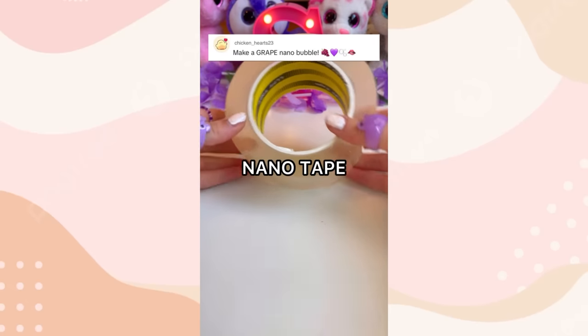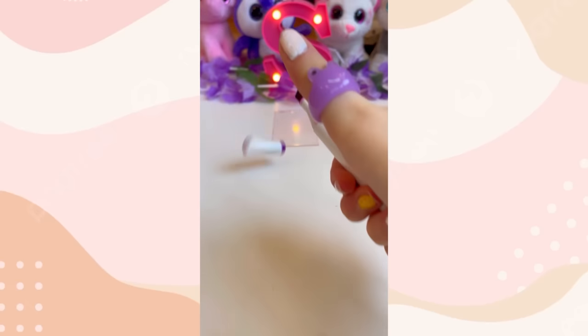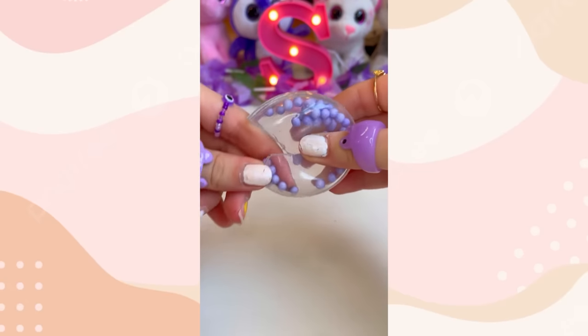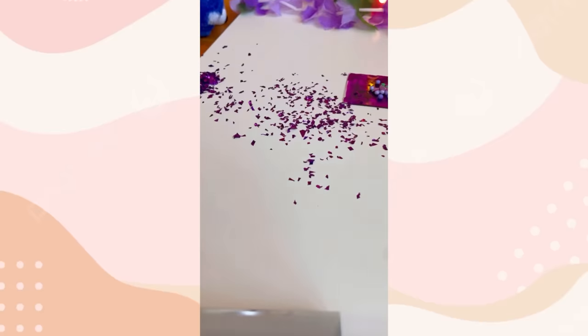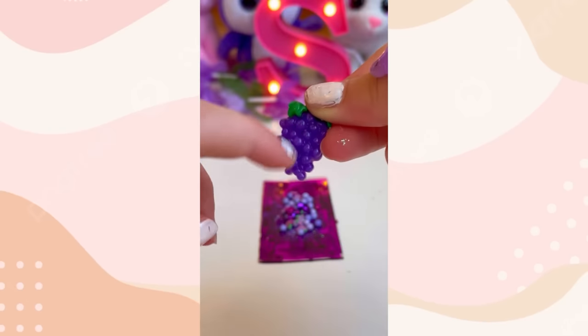You guys dared me to make a grape nanotape bubble, then pop it. So let's get started. First, let's slice our tape. Now let's color it in with my purple marker. Now for purple foam beads — let's take all those balls out of our mouth. Some delicious grapes. Now for some stunning glitter. Anyways, let's sprinkle on these flakes and these purple iridescent sparkles.